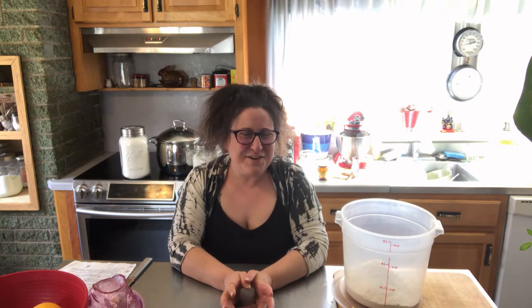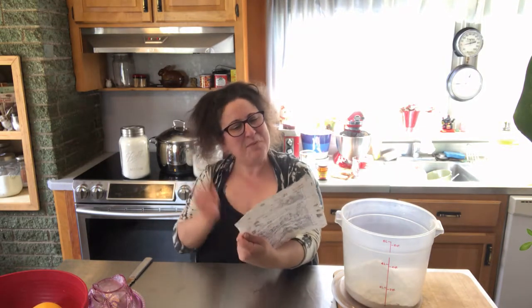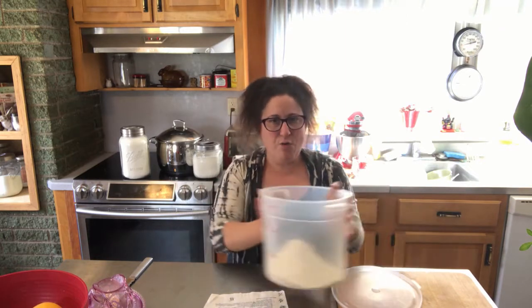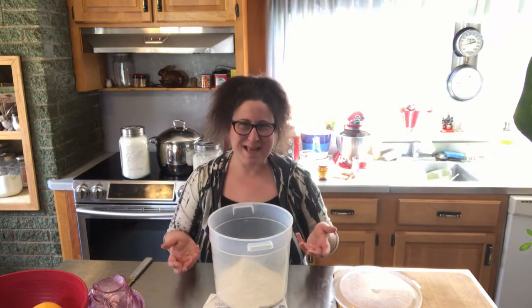Good afternoon and welcome back to Mailer's Landing. Passover is done and in the books for 2021 — you know what that means, it's time to bake some bread. I have a very well-loved recipe that came off Michael Ruhlman's site a few years ago and it has not failed me. Today we're going to make a biga, and this will sit overnight, yeast itself up, do its magic, and then tomorrow morning we'll come back and start baking it into bread.